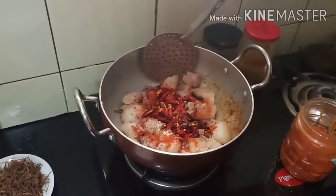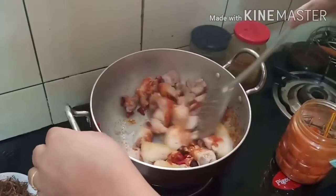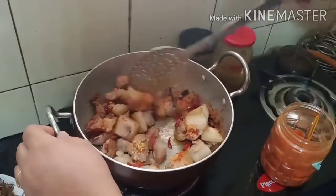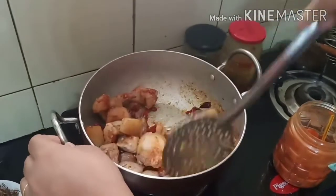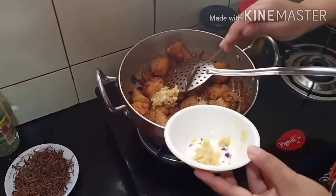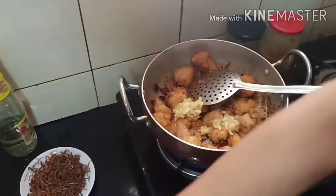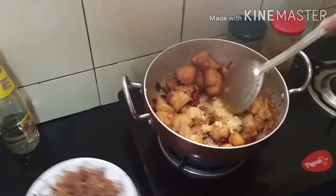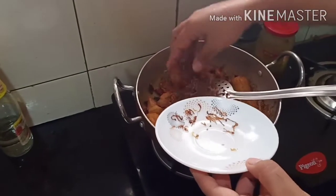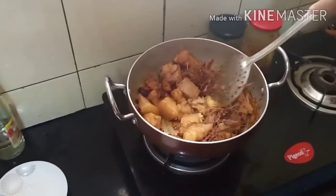The dry red chilies that we've already cut, we're going to add them now — it's going to be spicy! Keep on stirring. After stirring for five minutes, you can add the crushed ginger and garlic. We'll also add the dry fermented bamboo shoots and give it a good mix.